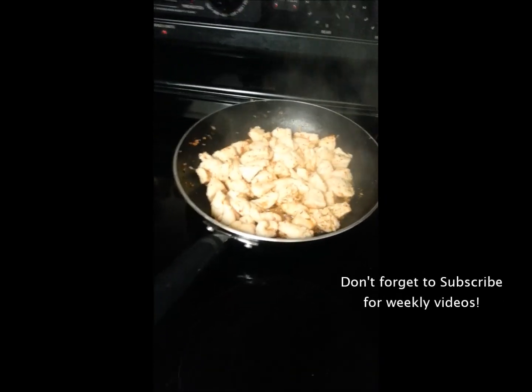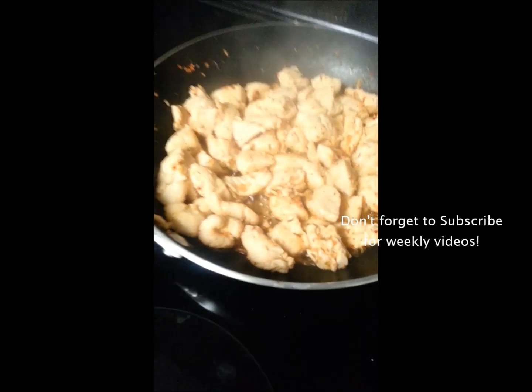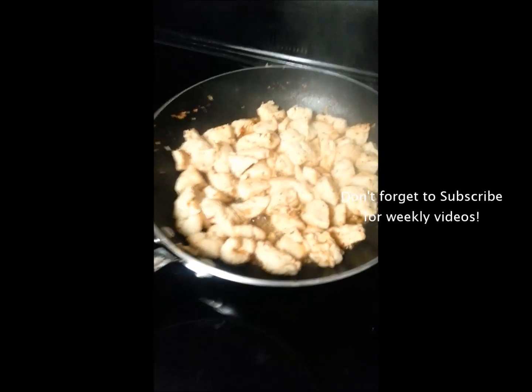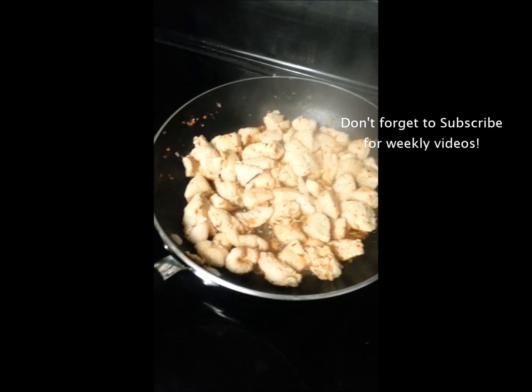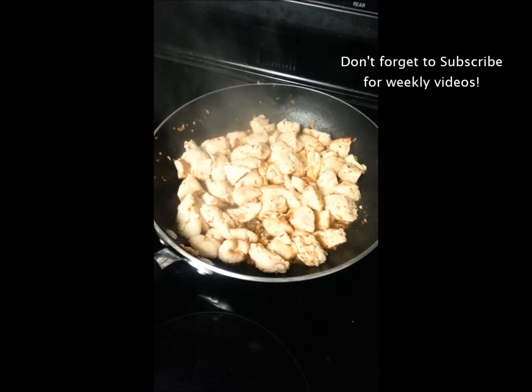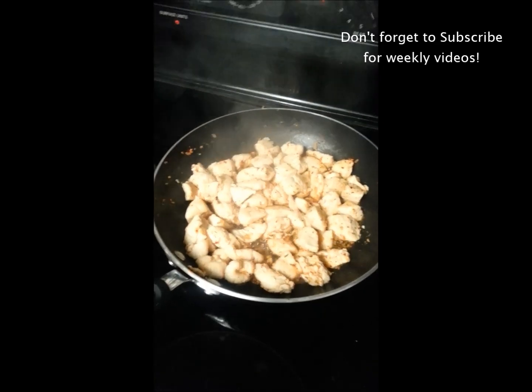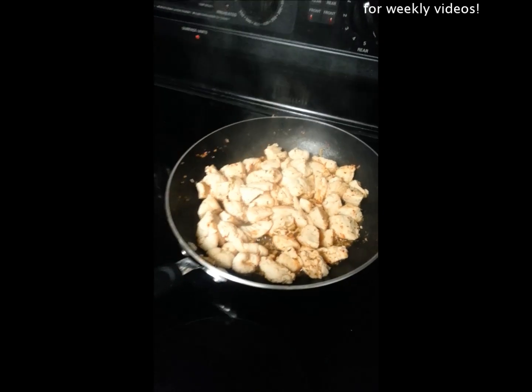I would show you guys my face right now, but I just got out of the shower so I look a mess. But yeah, this is how I make my chicken — you guys finally know, it's not a huge secret. If you guys thought this video was helpful, please make sure to hit the like button. If you guys have any comments, leave them in the comments down below. Thank you guys. See you guys on Instagram. Bye!